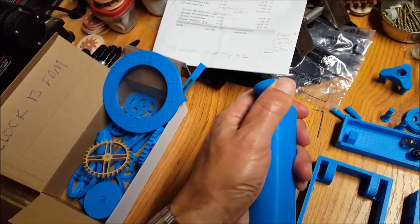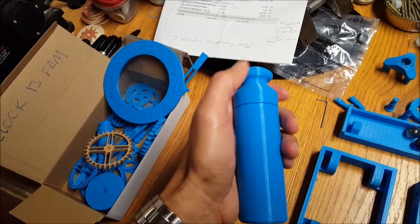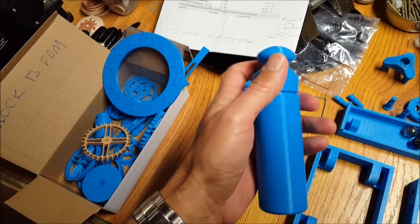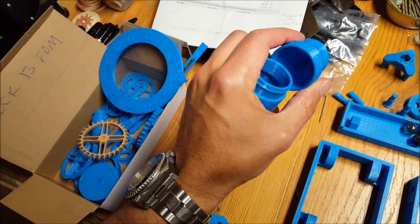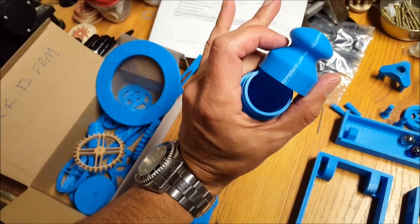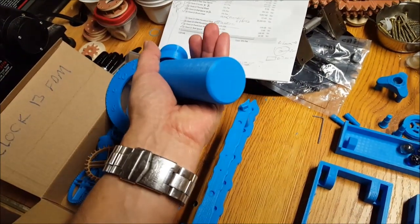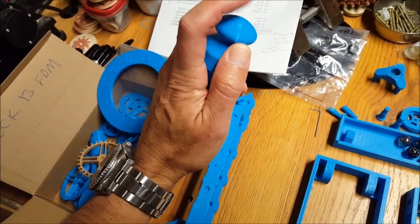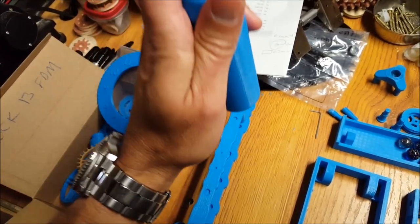It's pretty cool when printing this stuff that you can do threaded things as well. It's printed out in two pieces, and this is the weight for the clock. We'll load that up with some birdshot or some nails. The screw goes down, a string goes through there, and that'll drive the clock.